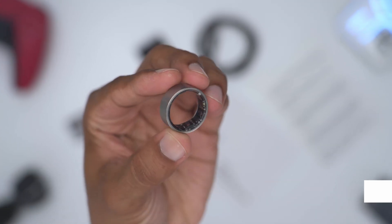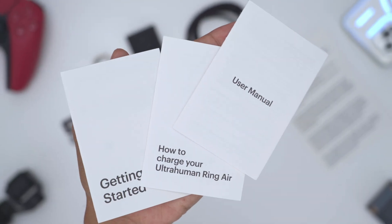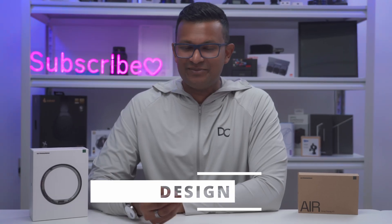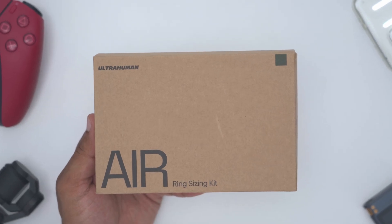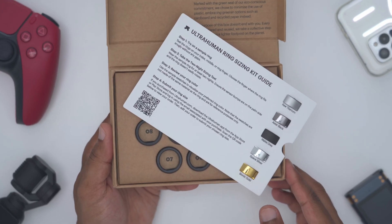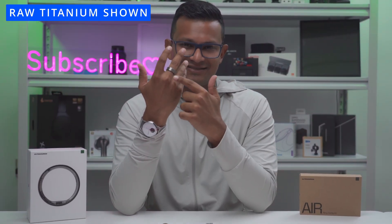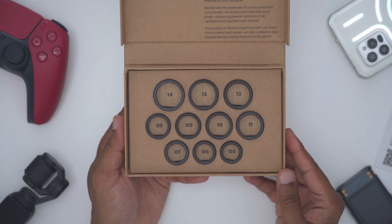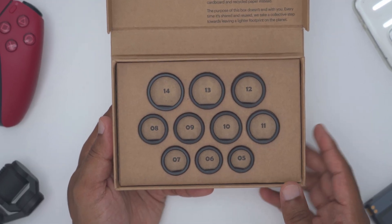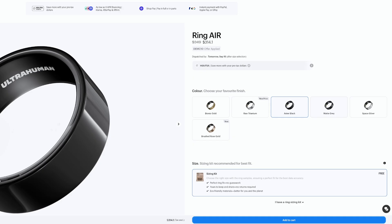In the box we have the Ultra Human Air charging dock, a USB Type-C to Type-C cable, and various manuals and stickers. The ring comes in different colors and finishes, and when you get the ring sizing guide it comes with a sheet showing all the different options so you know exactly what you're getting. I have the raw titanium in size 9. When you get the ring sizing kit, there are a bunch of different ring sizes — just pick the one that best fits you, wear it for 24 to 48 hours, then order your ring.